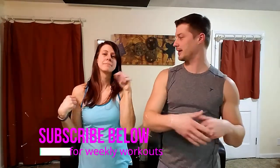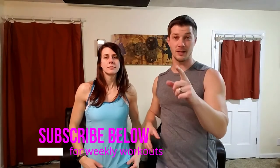Guess where we are? We're at home getting ready to work out, and we want you to work out with us. These videos are totally unedited and uncut because the whole goal is to show you we're working out at home. If you like these videos, subscribe so you can work out with us. And if you're sitting there in regular clothes, get up and do this with us — otherwise you're just a creeper watching two people work out.